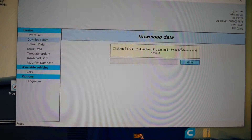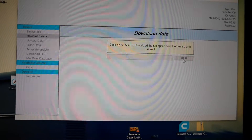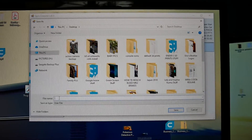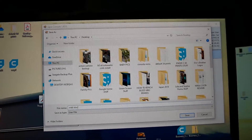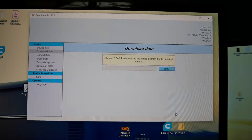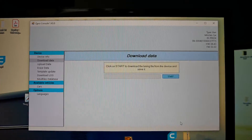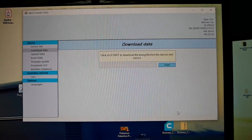So I clicked on Download Data — it says click Start to download and save the file. We're going to hit Start and now it made a file. We're going to save it to the desktop. I'm going to name it MK6 Stock File and save it to the desktop. There it is, saved. Then you're going to email that file to Kerma TDI — that's pretty much it. Wait until the file comes back, then you're going to upload it back onto the device and use that file to flash your MK6.